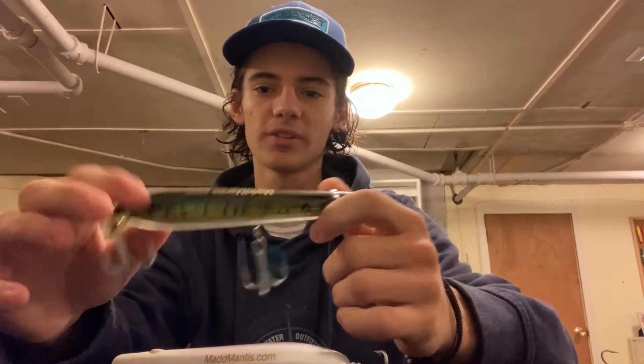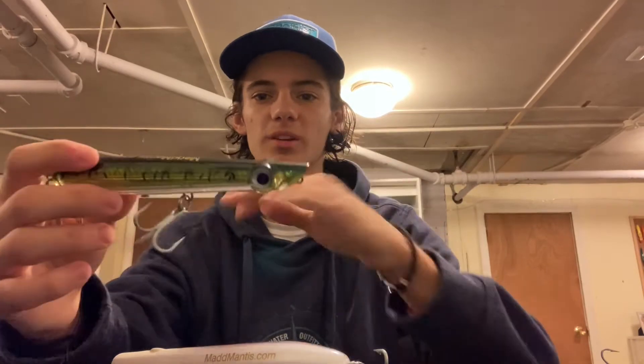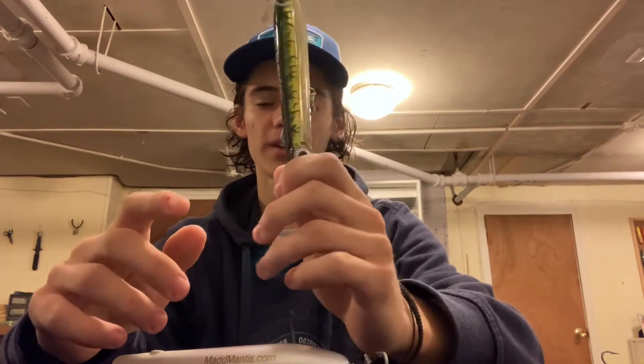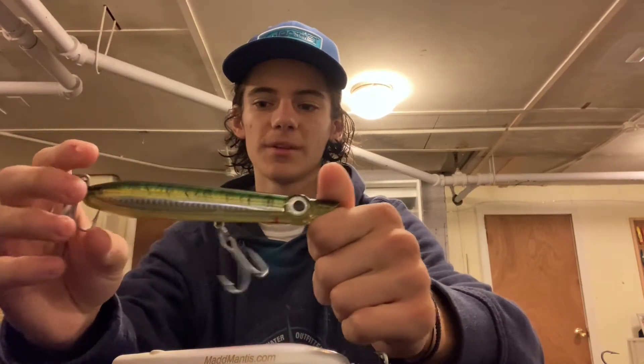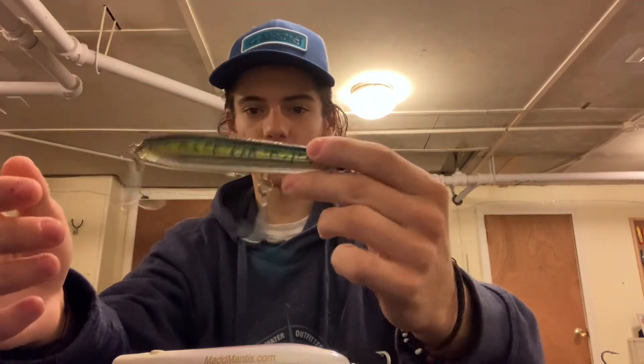This smaller one, especially if there's tinker mackerel around and they're a little bit closer in, I can cast this like a bullet. Pencil poppers are more of a finesse cast — if you lean all your weight into it and really try to send it out a long way, it's just going to tumble and you're not going to get that distance. Lighter is better, and this thing is going to fly like a dart through the air. This is my go-to if smaller baits are around, like tinker mackerel or sand eels — especially around that mackerel pattern, it's a great bait.